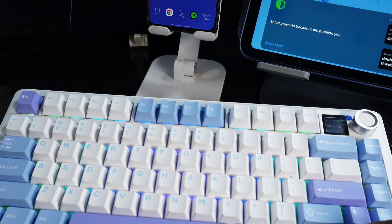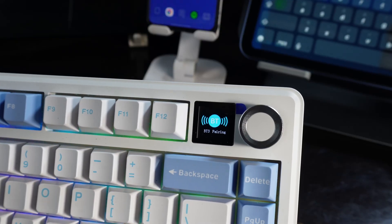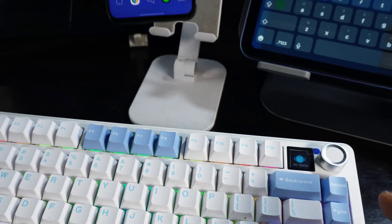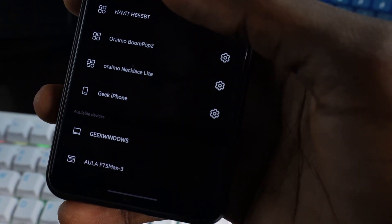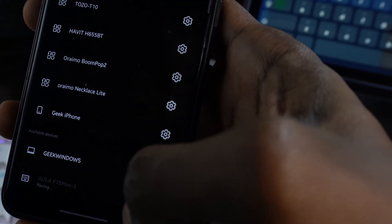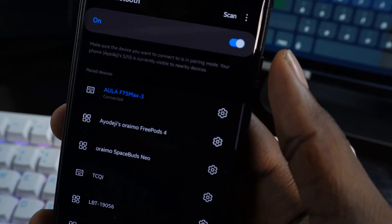To connect the third device, your phone, press FN and 3 on the keyboard. Immediately you'll see 'BT3 Pairing.' Go to Bluetooth on your phone — it shows Aola F75 Max 3. Click on it, click 'Pair,' and it says 'Aola F75 Max paired.'